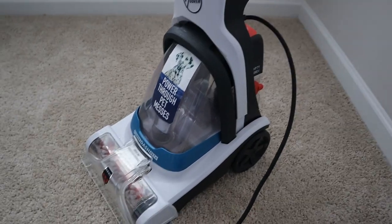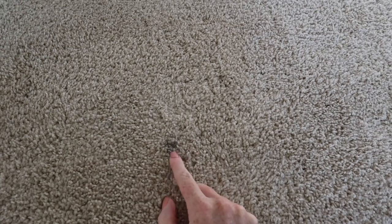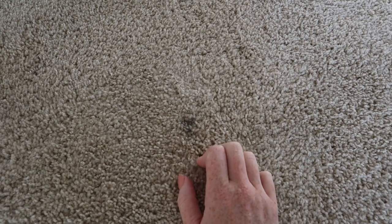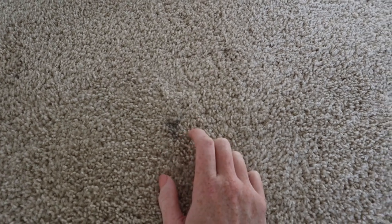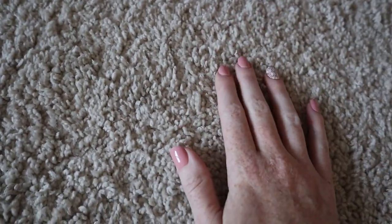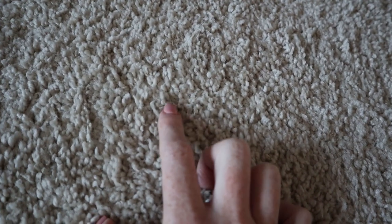Let's see if we can find some spots to clean. This spot in my bedroom — I think this is where the robot vacuum got caught on something and the wheels left this little black spot. We're going to use the carpet cleaner to see if it'll get that out. I also have another area in my daughter's room — we just moved into a new house and some of the painters dropped some paint on the carpet.